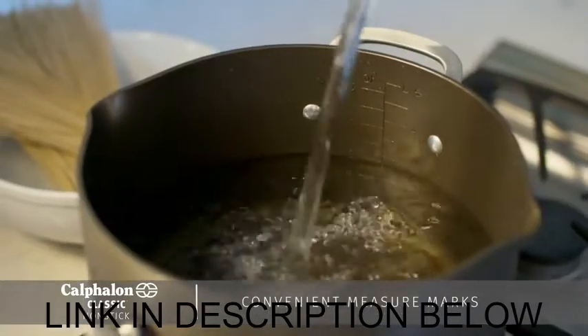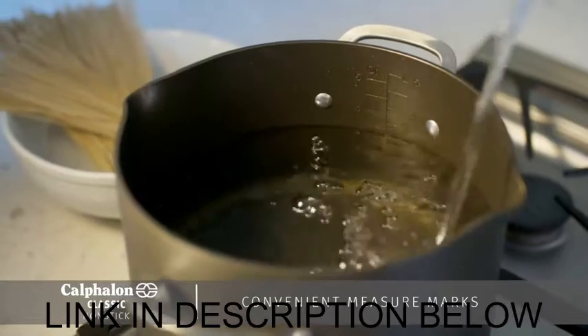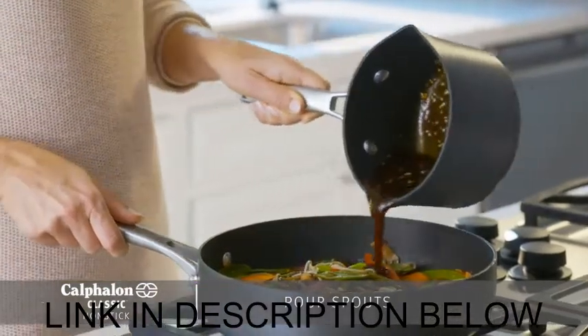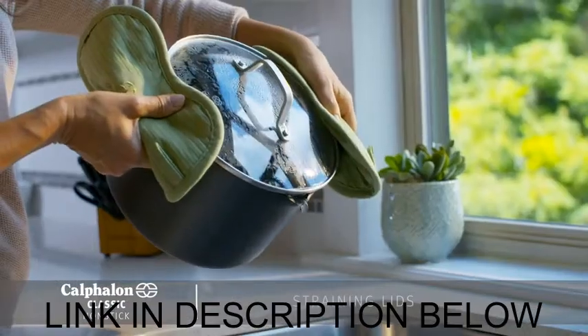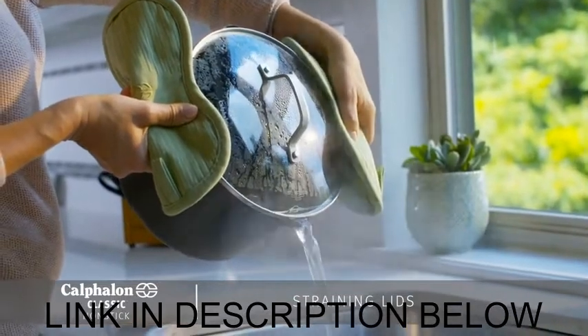There are also convenient, time-saving features like measure marks on the inside of pans, built-in pour spouts that help eliminate messes when transferring liquids, and convenient straining lids — which means there will be less to clean up during meal prep.